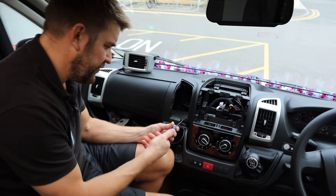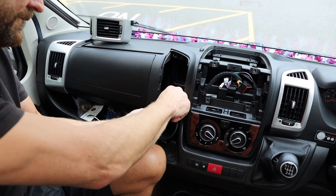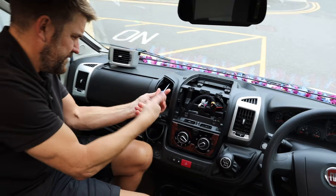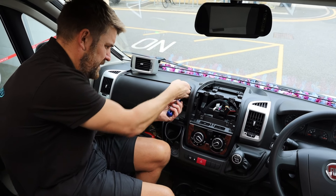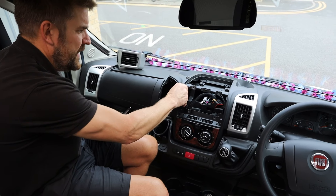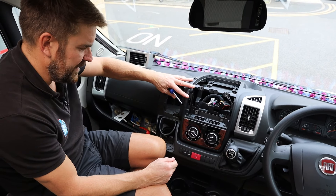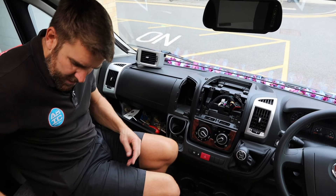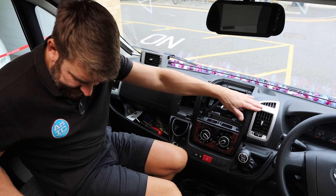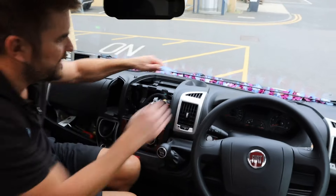Now we can pop that to one side because we're then going to be removing this part of the dash trim. I'm going to undo these two screws. Careful not to drop them. This starts to feel a lot looser now because we're removing this part of the dash trim. I'm going to stop talking - Matt can speed up this bit - I'm going to remove this part of the air vent and then we can move on to the next section.